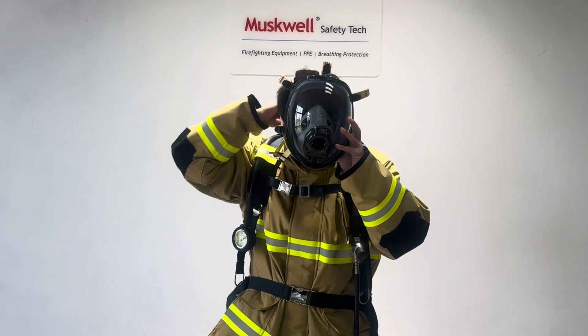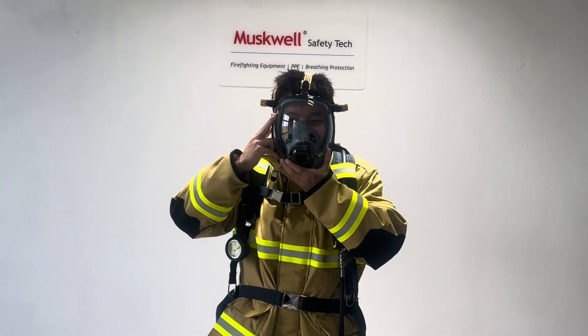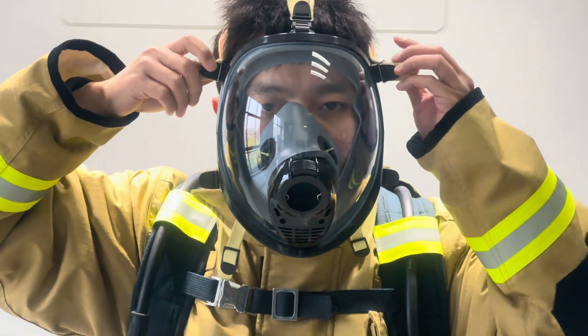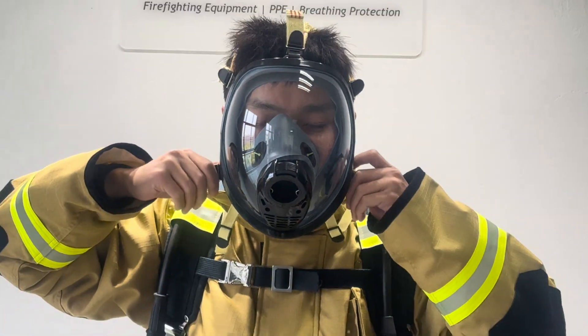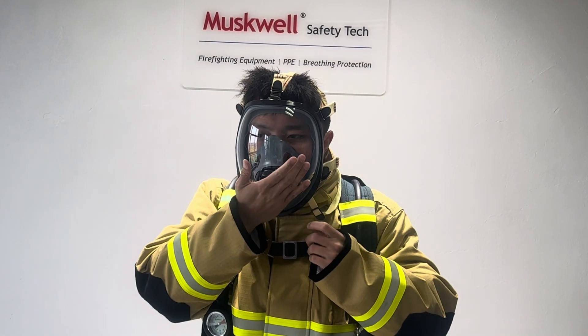And wearing the vest. Adjust the five-point straps to make sure it is tight on the face and on the head. After that, we need to check the mask is secure.